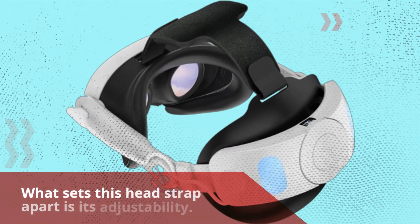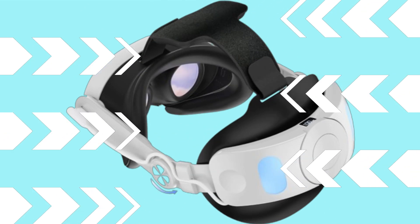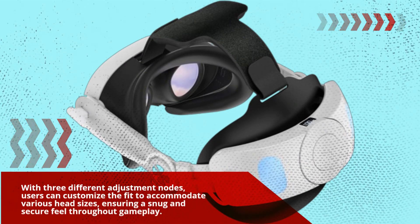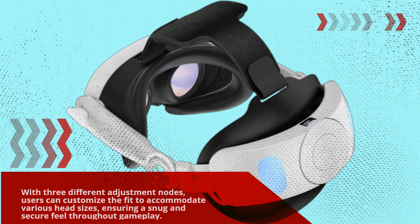What sets this headstrap apart is its adjustability. With three different adjustment nodes, users can customize the fit to accommodate various head sizes, ensuring a snug and secure feel throughout gameplay.